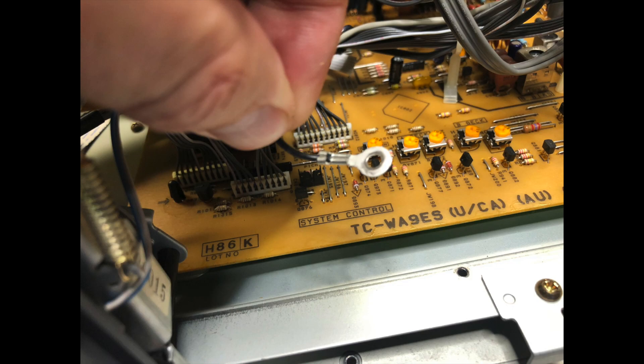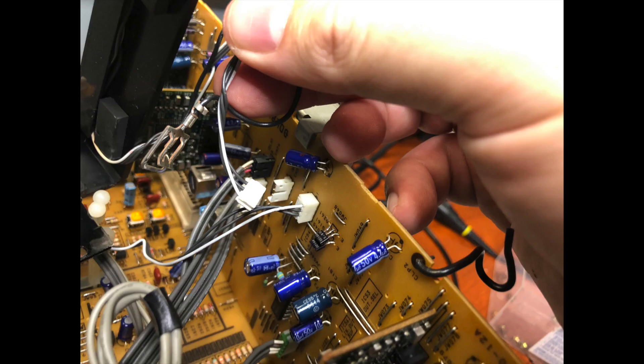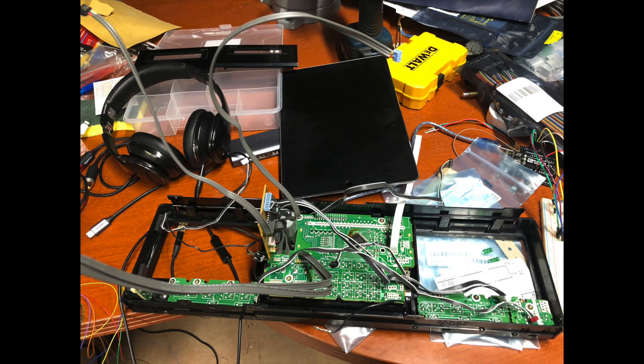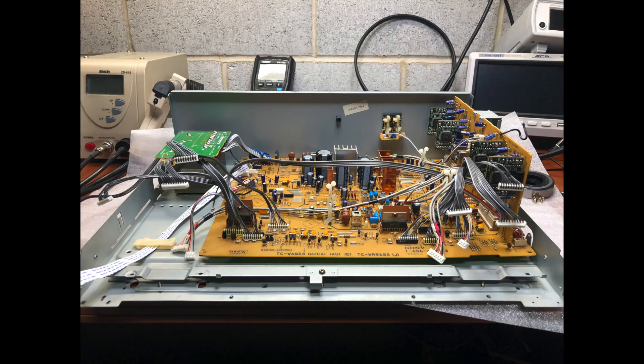I removed the front panel — it has a few connectors on it but it was quite easy to do, disconnect everything and remove it separately. There are quite a few cables, but much less than on the Nakamichi X7, which had like 11 cables. Here is the deck tape transfer removed, showing the main board.